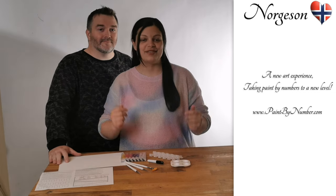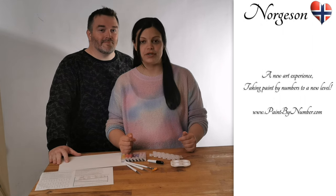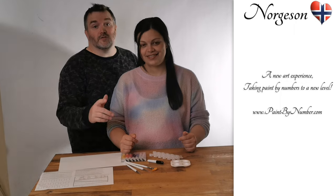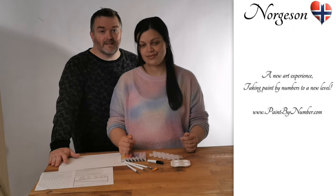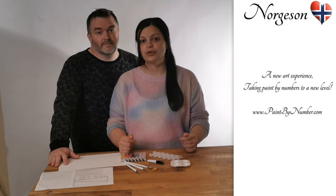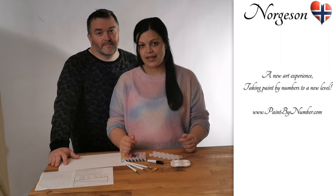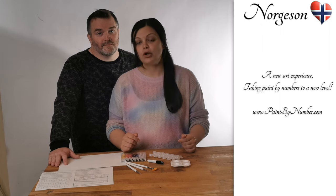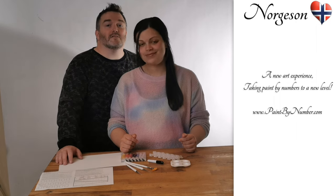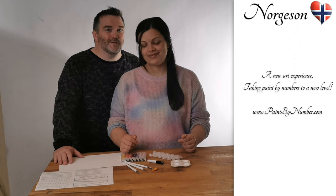Hello, welcome to Nargason, a new art experience taking paint by numbers to a new level. These kits are made so you can practice different painting techniques and learn how to mix colors. When we paint an original painting, we start with creating a sketch guide, then fill the sketch with blocks of paint. Sounds familiar? Yes, the concept is pretty much like traditional paint by numbers. But now is when the fun starts.